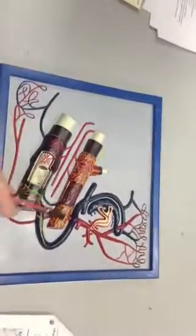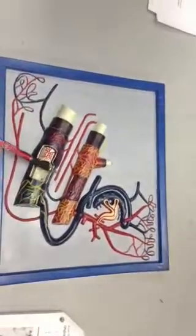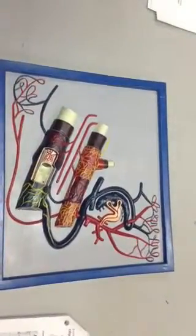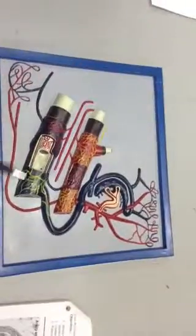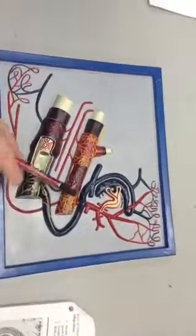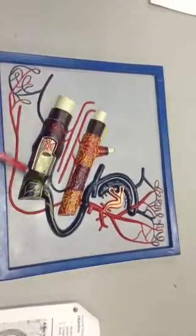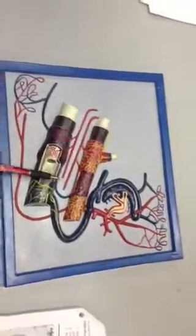This is the adventitia of the artery and the adventitia of the vein. They are also known as the Tunica externa of the artery and the Tunica externa of the vein.